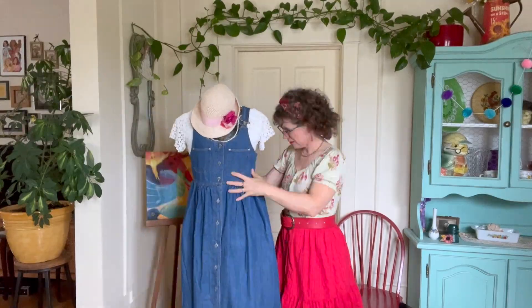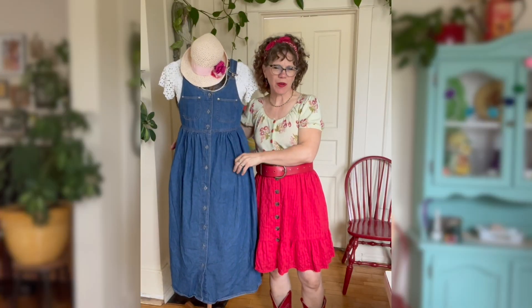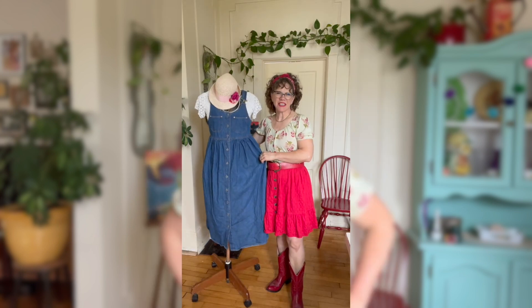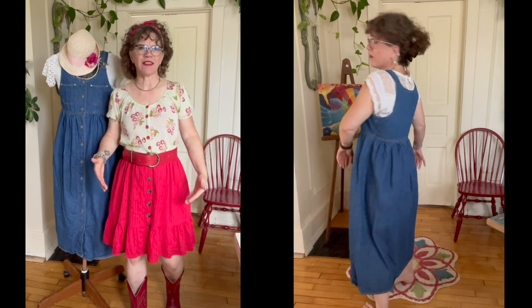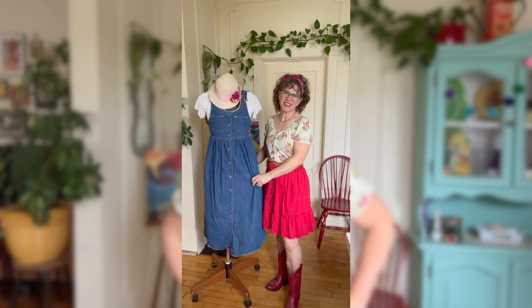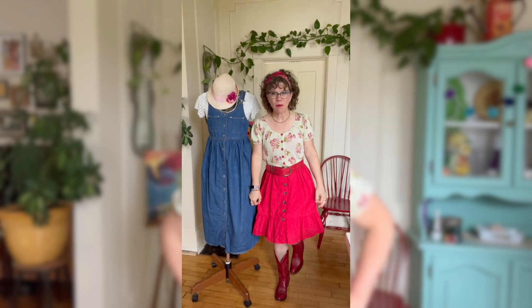Today's project is about taking something a little outdated and making it fresh and new. Let me show you what I'm talking about. Here's the outfit — it's a jean jumper I picked up at a thrift store recently. It's rather dated. If I were to wear this, I'm short, so if I wear a long jumper like this it just looks frumpy dumpy. Plus this isn't very unique.